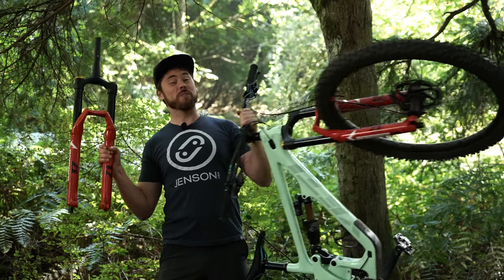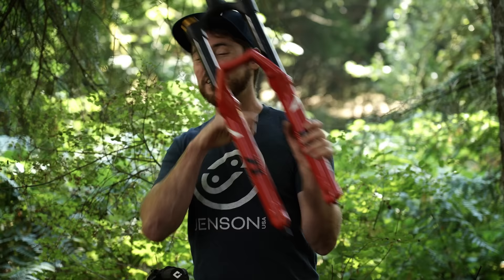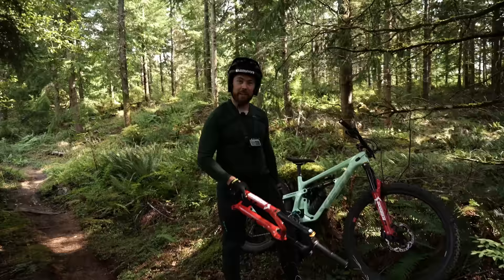These Marzocchi Z1 forks look very similar. However, there's a substantial difference. This one right here uses a coil spring. That one down there uses an air spring. To find out just how different these two forks are, we did a back-to-back test taking both forks into the woods and making a bunch of on-trail fork swaps. The differences were more than I expected.